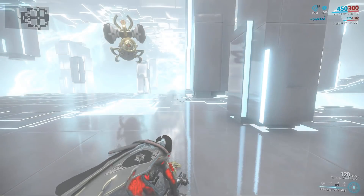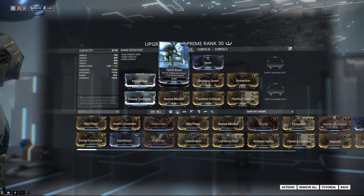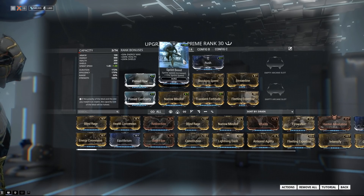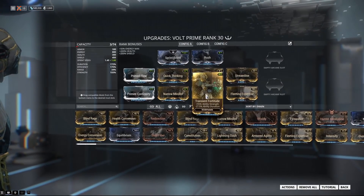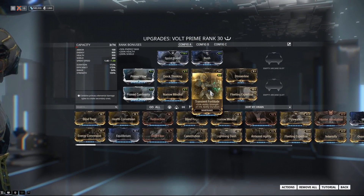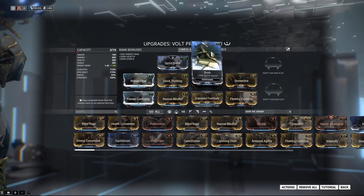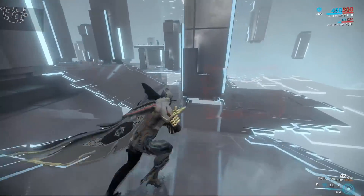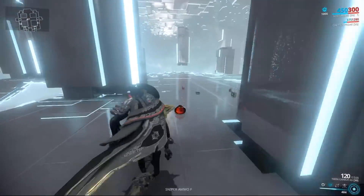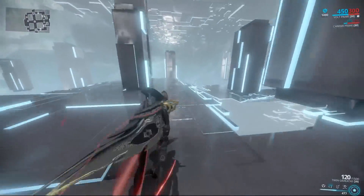Range is kind of a dump stat on Volt, so the remaining task is to make us go fast. Sprint Boost is actually the best story here. Rush is also a really good sprint speed mod, and combining a little bit of strength and a little bit of sprint speed is the best way to get the most total sprint speed per mod slot — having both moderately high is better than having one super high. A lot of people just stack strength, but this is actually faster for the mod slots used. Even without Speed active, you're already pretty quick, and then it goes crazy when you activate Speed.